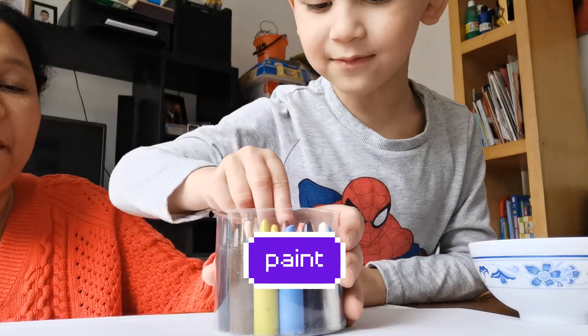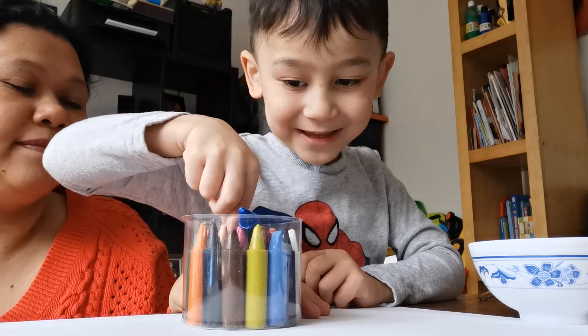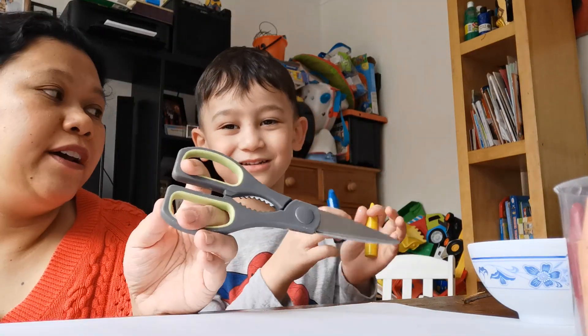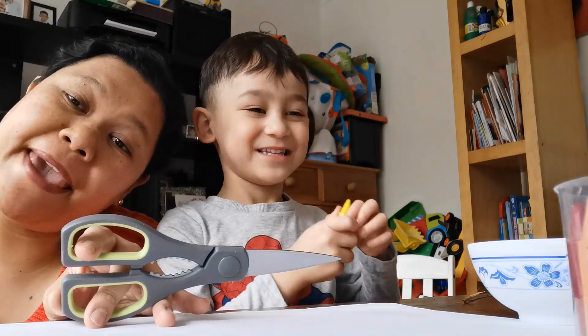If you don't have crayon, you can use some painting. I think I want this one. And this one. And a scissor. But you have to ask a grown-up to help and cut it out. Alright? Let's begin! Yay!